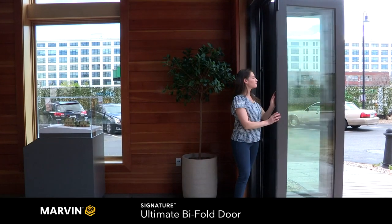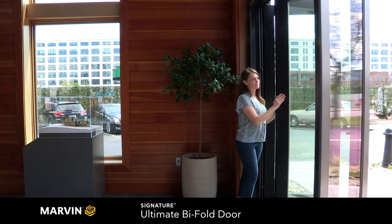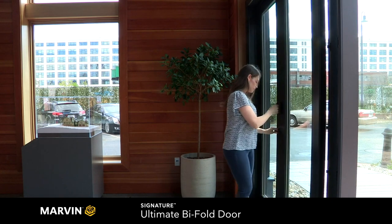This door allows you to open up the room and let the views and fresh air in. You also have the option for a single swinging access panel for convenient everyday use.